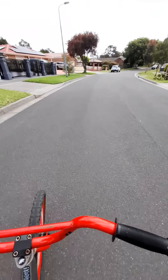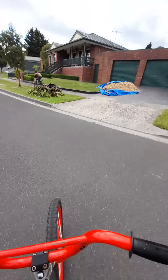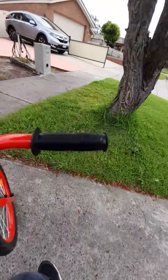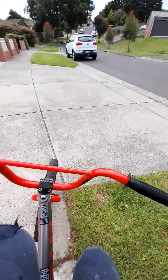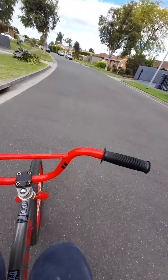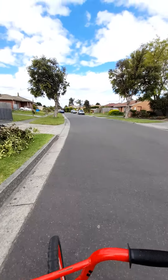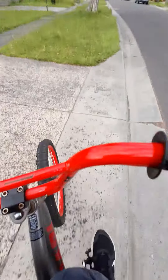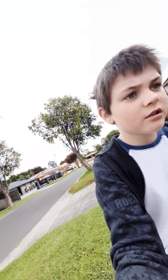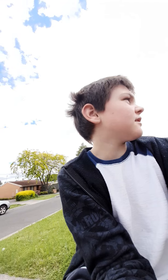As you guys know this is a no-hands valley. I'm going to get some speed. I've got to grab one. I'm pretty fast. So as you guys know I need some subs, so make sure you please like and subscribe.